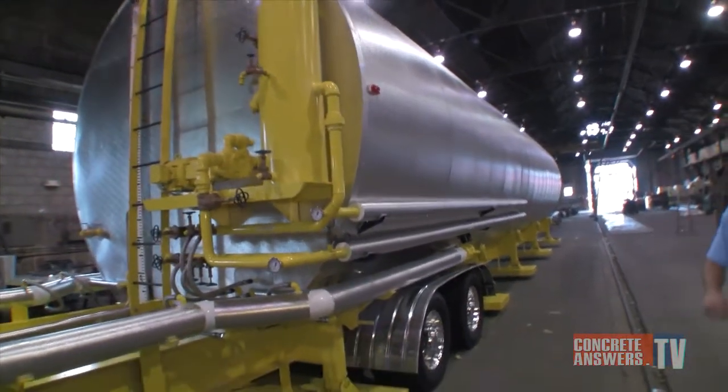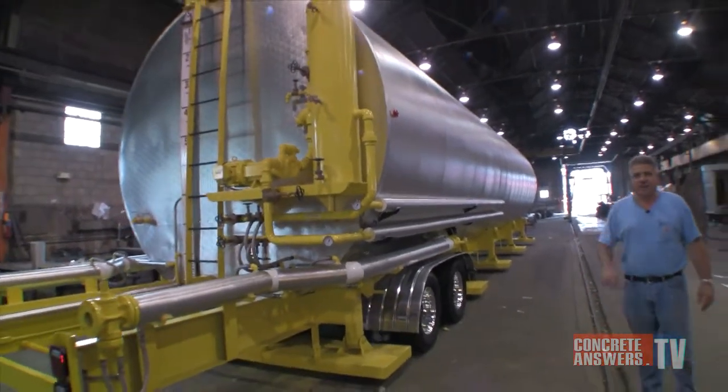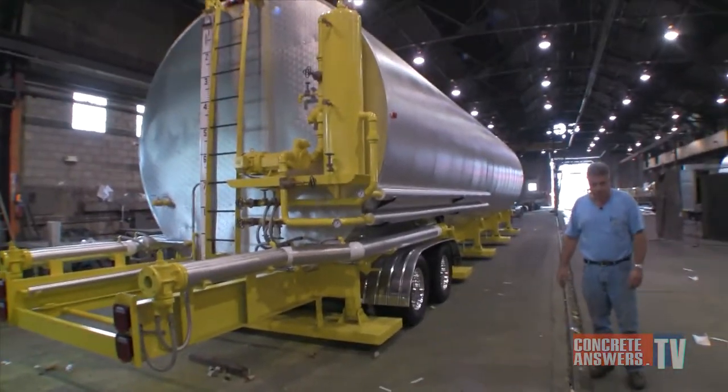What you're looking at here is the Cadillac of what InfernoTherm produces — totally manufactured in our facility in Keyport, New Jersey.